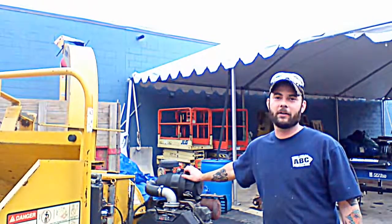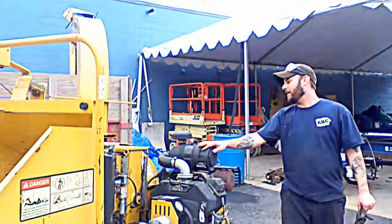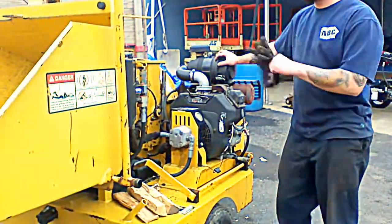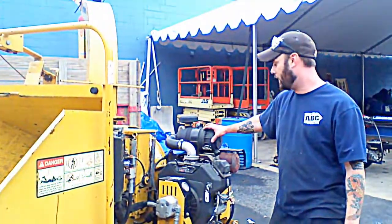I'm Jeff with Usedequipmentexperts.com. Today we're going to demo a Vermeer BC 625 6-inch wood chipper. I'm going to walk you through the startup instructions before I fire it up, just because it's noisy and you're not going to hear what I'm saying.